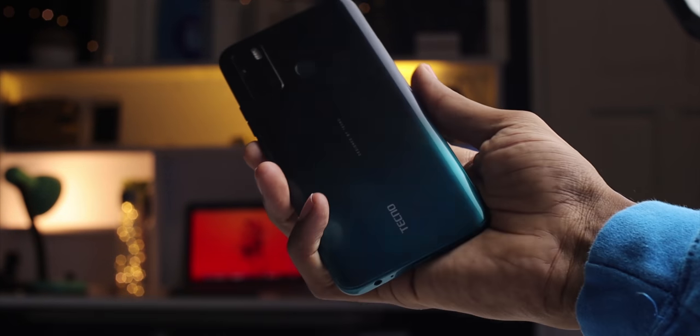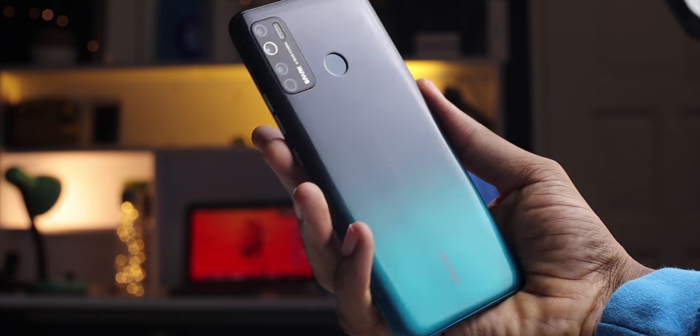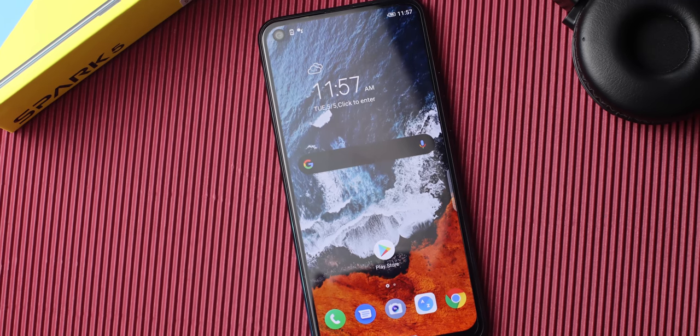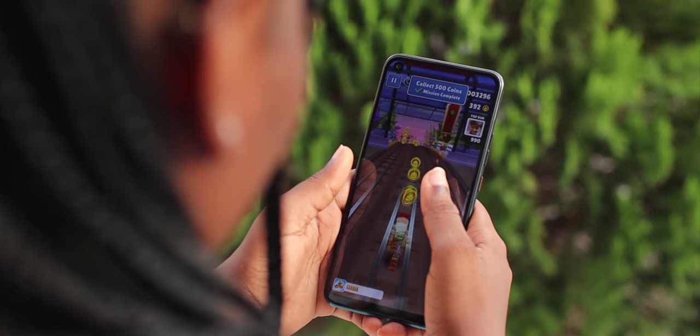When it comes to look and feel, this device feels really solid. Just like the Camon 15, this device in the hand feels actually heavy — but I like how this feels. It doesn't feel cheap; it feels really solid. When it comes to the display, this display looks really good. Bright enough to use outdoors, and YouTube videos look amazing.